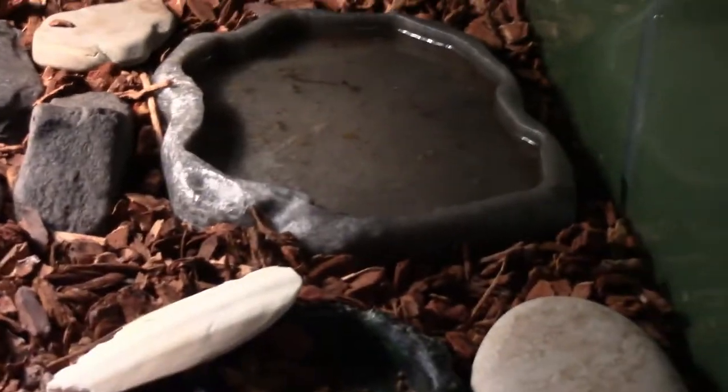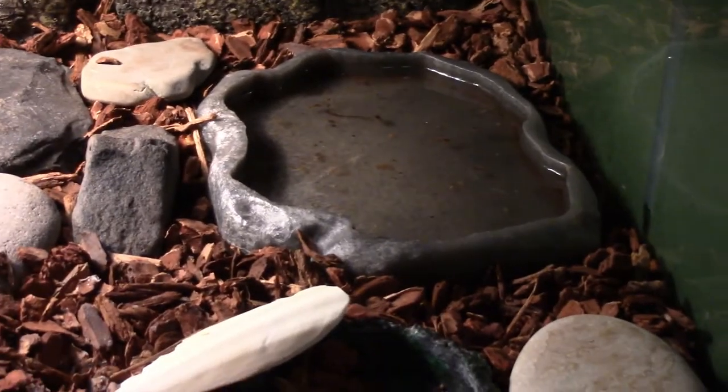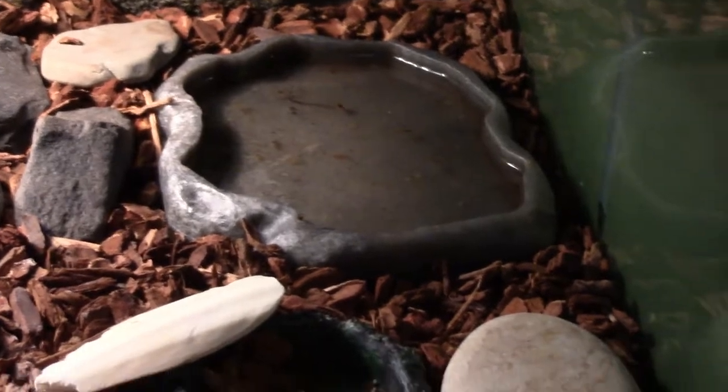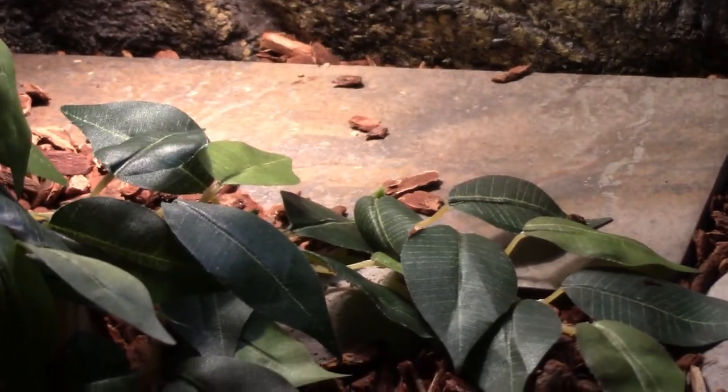Right here, there's a new water bowl. If you watched my last update video, you'll see I had an old water dish — I'll put that video in the link description if you want to see the difference. Right next to that, I have a piece of slate rock beneath the two basking bulbs. That warms up, and it's a nice place to feed Leo's superworms, which is what I did in my last video.